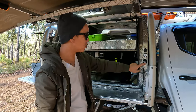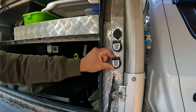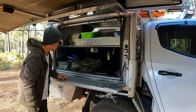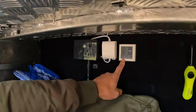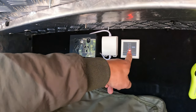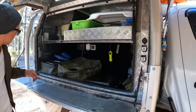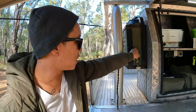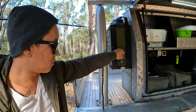We have 12-volt powerpoint outlets to charge our drones, GoPro, phones — whatever we like. We've got a water level indicator connected to the 60-litre water tank on the back tray which we use for a shower. And then down the back we've got a 20-litre water jerry can for washing dishes and hands.